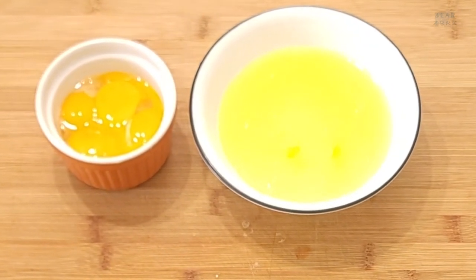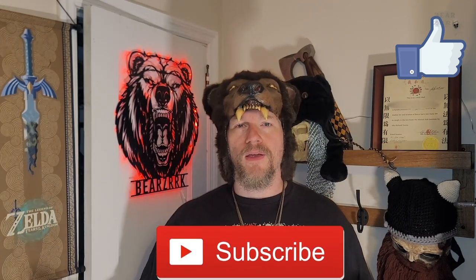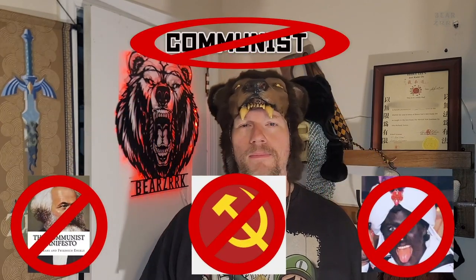Thanks for sticking around, I appreciate you brothers and sisters. Do me a solid — comment on the video below, give a like, give a subscribe, ring the bell for notifications, and check out the other videos whenever they pop up.